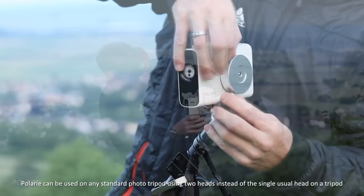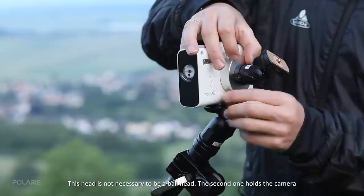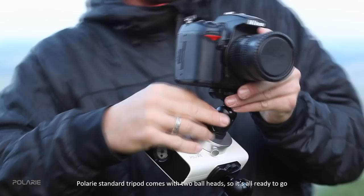Polari can be used on any standard photo tripod using two heads instead of the single usual head. The tracker body comes between the two heads: the first one helps you tilt Polari to adjust latitude and does not need to be a ball head. The second one holds the camera and sits on the rotating mount of the tracker — this one needs to be a ball head so you can point the camera in any direction and level the horizon.